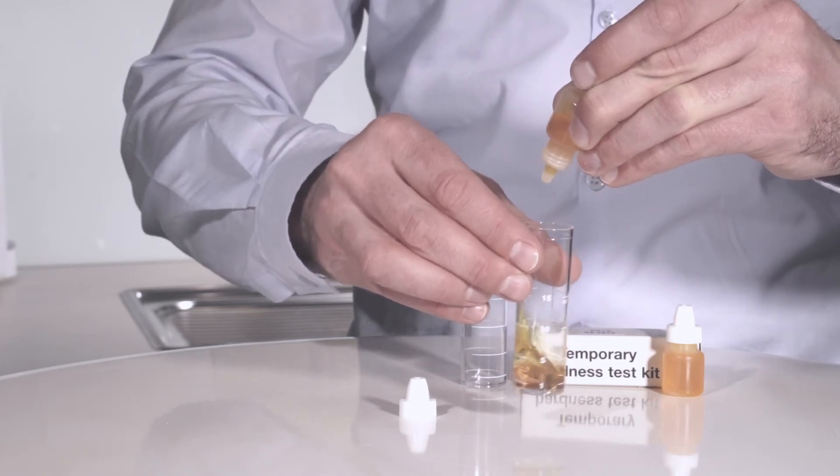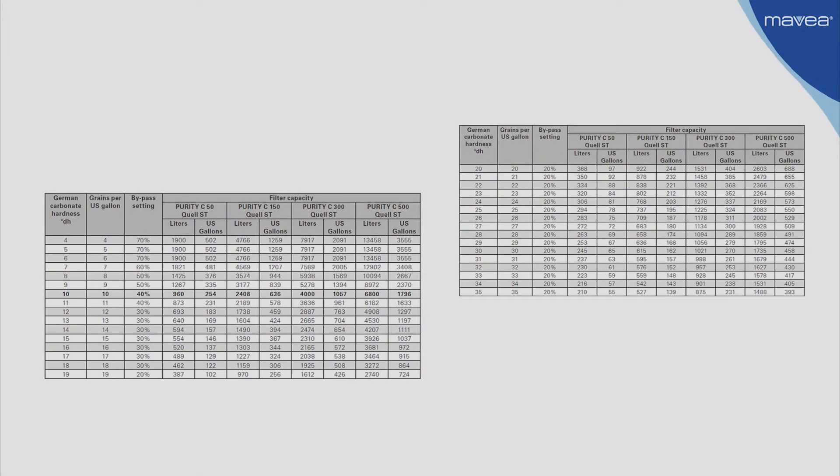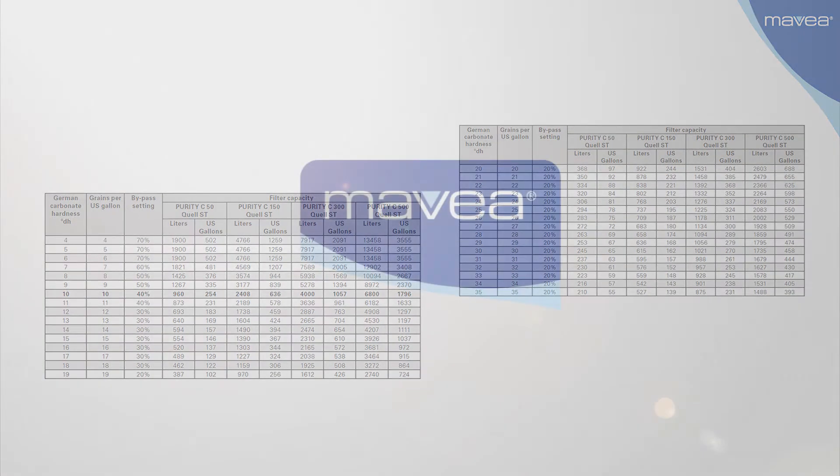With the measured water hardness, the capacity on the bypass can be determined based on the capacity tables.